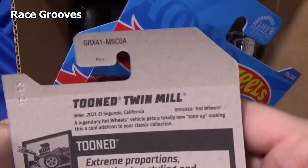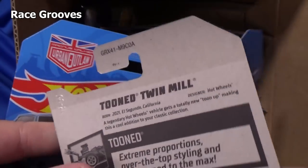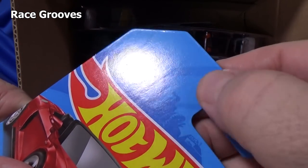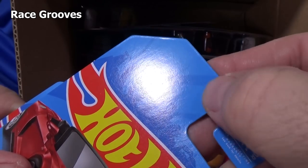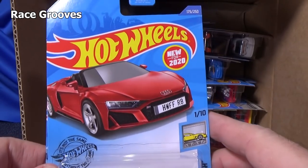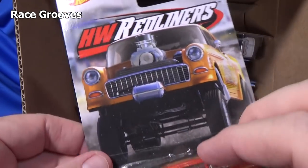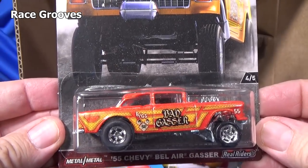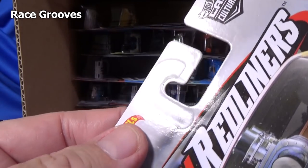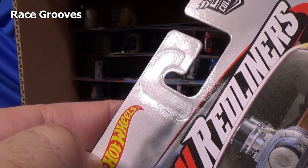One thing you're going to notice is that Mattel is putting a different treatment on the package — not a filament, but some type of material. No more plastic. Before, there would be a piece of plastic glued to this J-hook. I guess they don't want to attach that plastic piece anymore. You can see the plastic on an older HW Redliners '55 Chevy Bel Air Gasser — that plastic is attached to the card. No more J-hook.